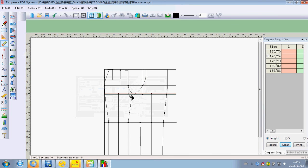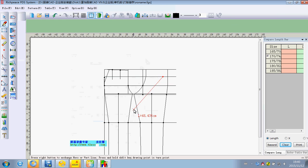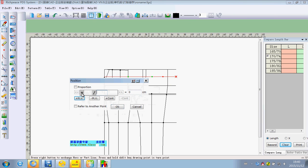We can use the eraser to delete the lines we didn't want to use. We can put the intelligent pen in the part and press Enter, then input the formula that we want to use and click OK.